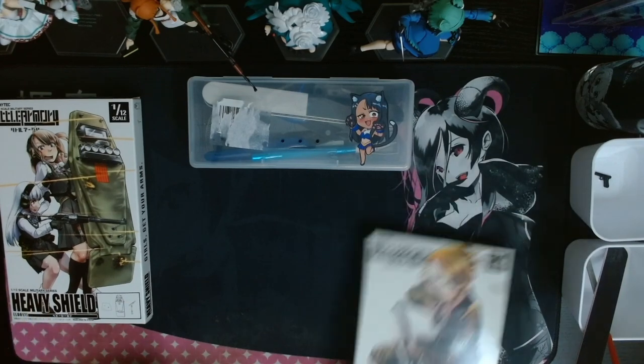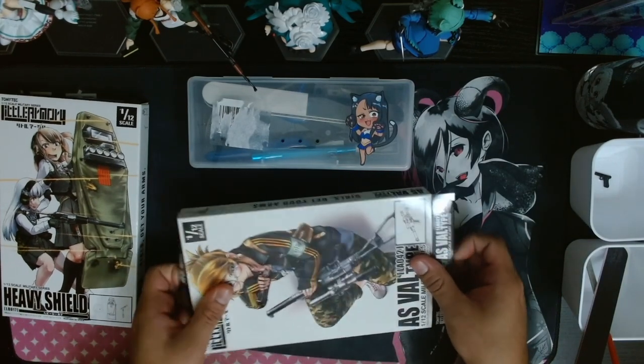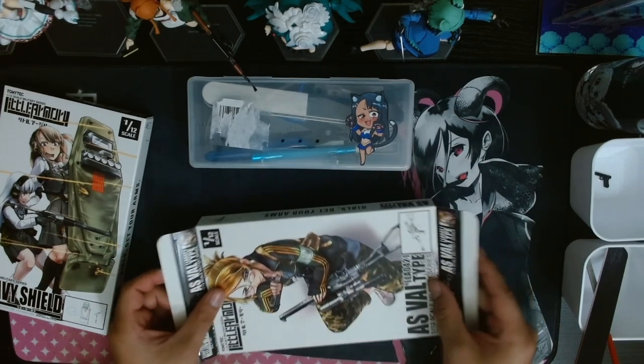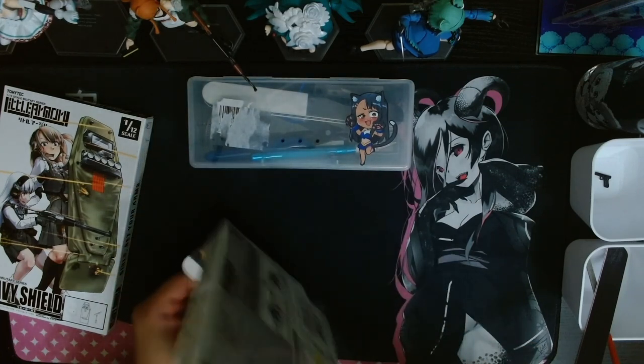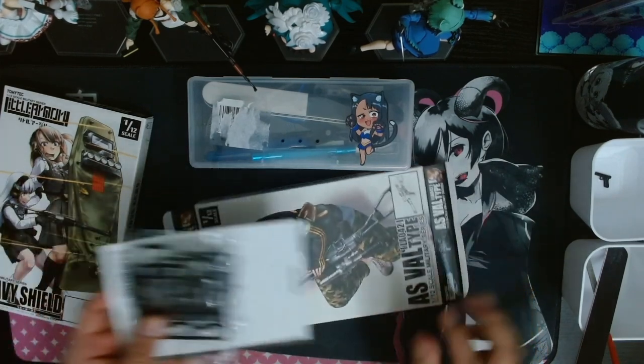Now, as with most model kit boxes, all the pieces will come in separate bags, usually sorted by what they will build or sometimes just by their letter codes. As these get more complex, I would highly suggest to RTFM — that's Read The Effin' Manual — so you can figure out just how many times you may need to cross-reference pieces on the little sheets together.